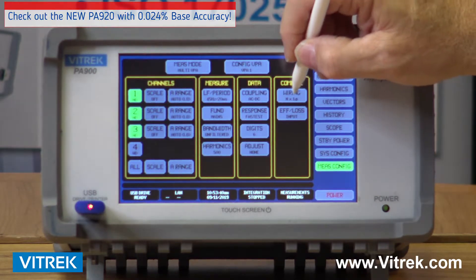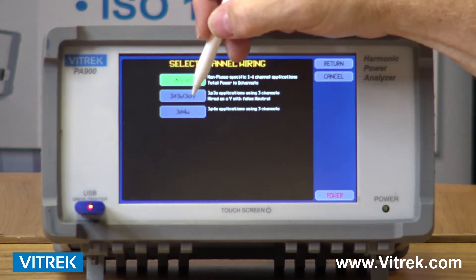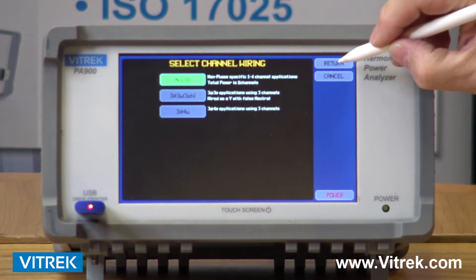I can change my wiring scheme. I can do single phase on all four channels, or I can do a combination of three-phase three-wire or three-phase four-wire — for example, if I have a three-phase motor I need to monitor.